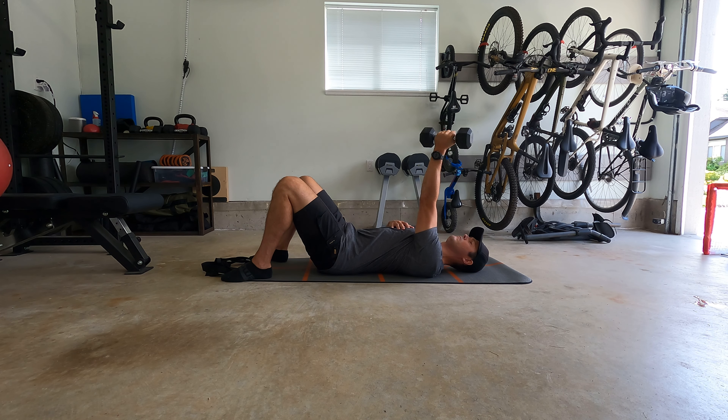When you do this properly, you're really going to start to feel even your shoulder blades — your scapula — will start to move around a little bit on your back.